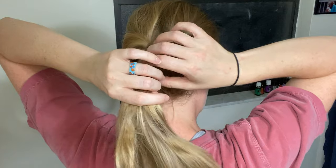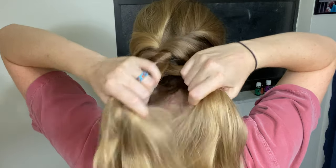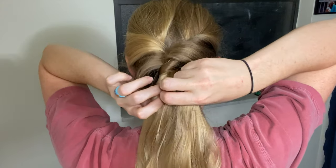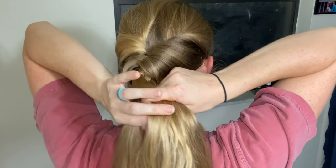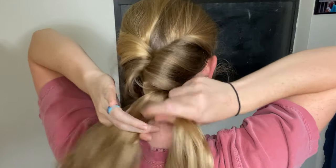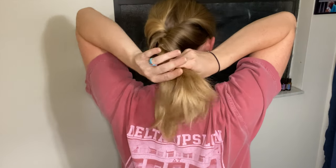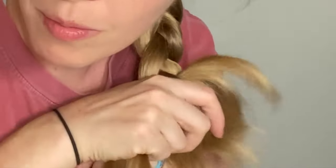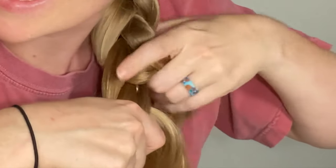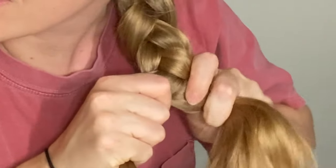Next, you're going to braid the ponytail. I just do a basic three-strand plait, but any kind of braid should work here. And when you reach the end of your braid, you'll just secure with your third elastic rubber band. It can be a bit tricky sometimes, but don't forget to pull the braid tight to help keep it secure.